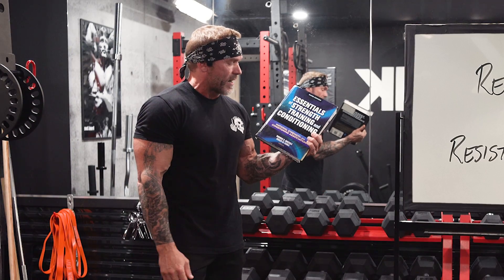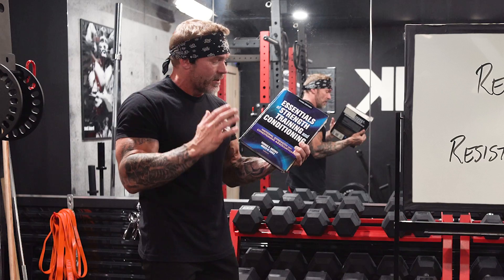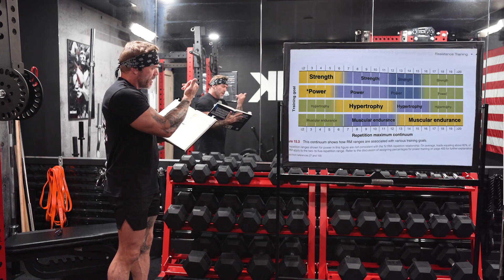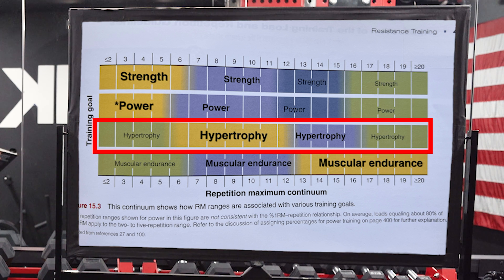Let's talk rep ranges and resistance levels for building muscle or hypertrophy. This is the Essentials of Strength Training and Conditioning from the National Strength and Conditioning Association. I'm going to pop this up here on the screen so you can see it. If you look at the third row down, you see hypertrophy — this is building muscle.